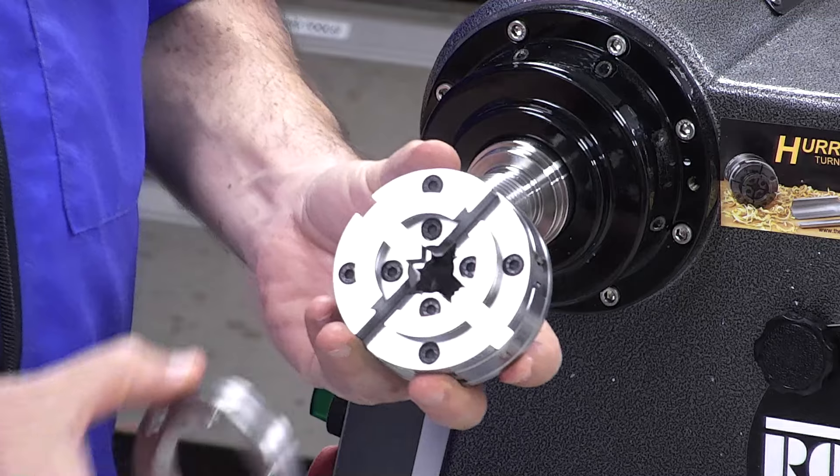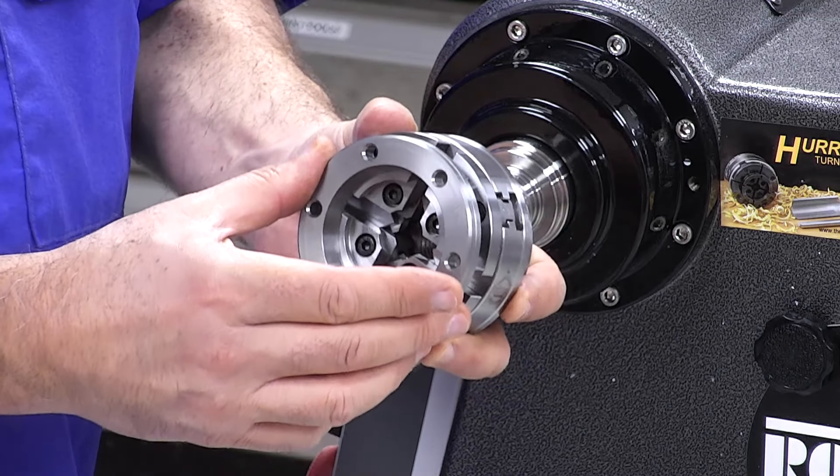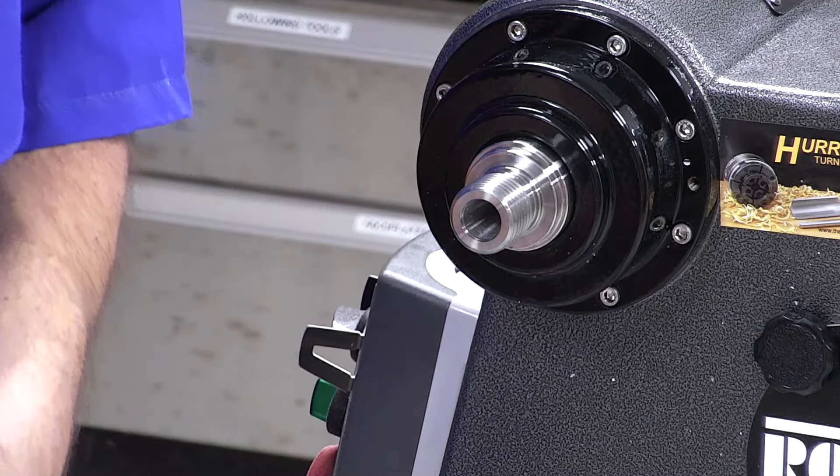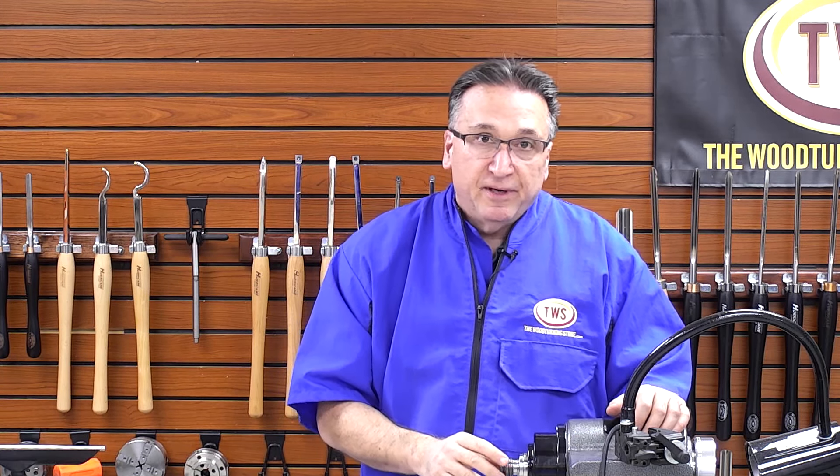Lastly, as I showed in the other video, you have a face plate ring which goes over the E-jaws, and this is included in the package. So that very quickly covers all of the jaws for the SK-88. What we'll do next is put together an individual video for each jaw, showing you some sample turning pieces that the jaws will grip. I hope this was helpful — please like, subscribe, share, and put any comments down. If you'd like to see other videos about Axminster or anything else we offer here at the Woodturning Store, please let me know. Thanks again for watching.